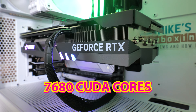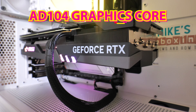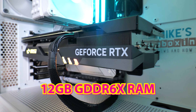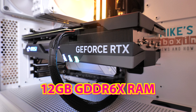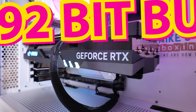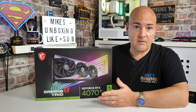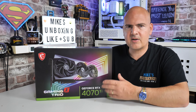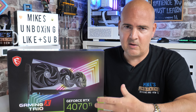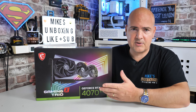We're looking at 7680 CUDA cores, the AD104 5nm process GPU, and 12GB of GDDR6X memory, all running on a 192-bit bus. The bus width is one of those key issues with modern cards — previous models were on 256-bit or 384-bit, but due to the evolving architecture they're upping clock speeds and reducing the bus, which should pretty much negate the other.